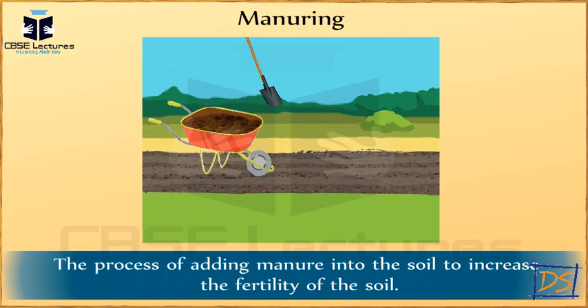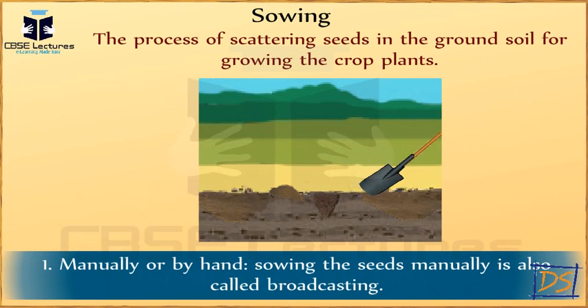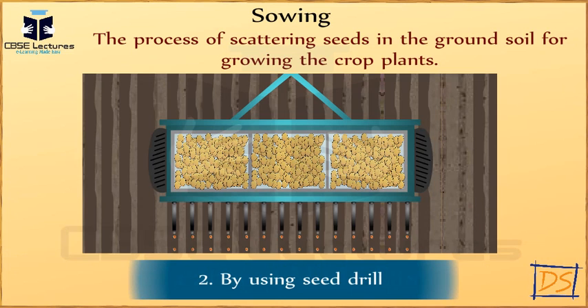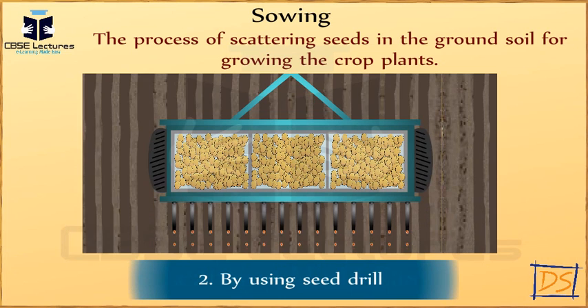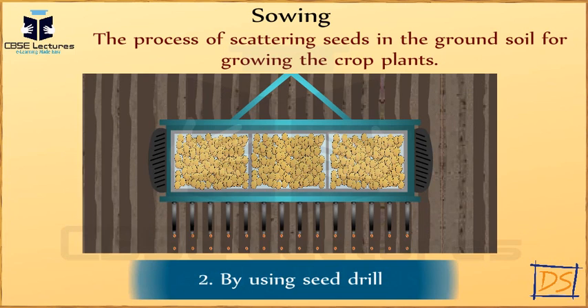What is sowing and how is it done? Sowing is the process of scattering seed in the ground soil for growing the crop plant, manually or by hand. Sowing the seeds manually is also called broadcasting. Using the seed drill: a seed drill is a long iron tube having a funnel in which seeds are put. The seed drill is tied to the back of the plow, where the plow makes furrows in the soil and the seeds from the seed drill are gradually released and sown into the furrows.